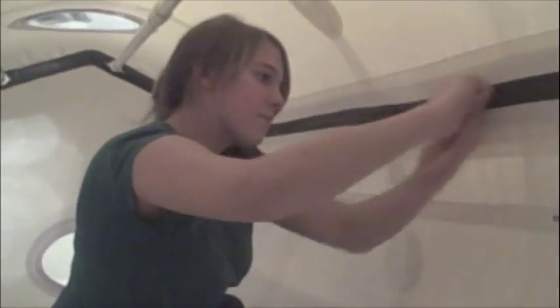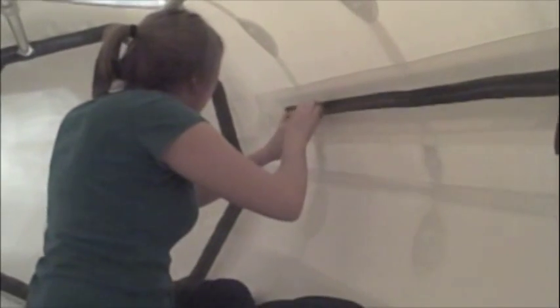First she will unzip the airtight zipper. Then she reaches to the outside zipper and opens that zipper. She unbuckles the buckles and simply steps out.